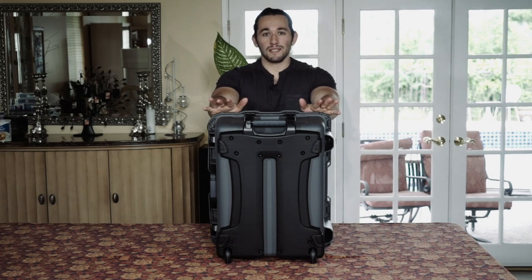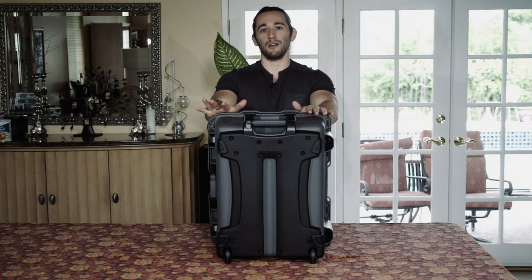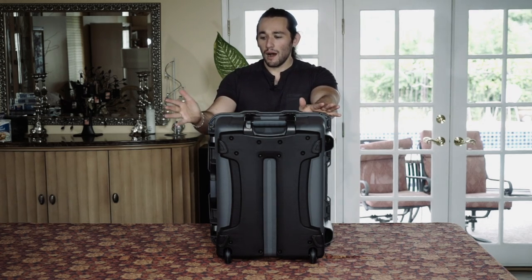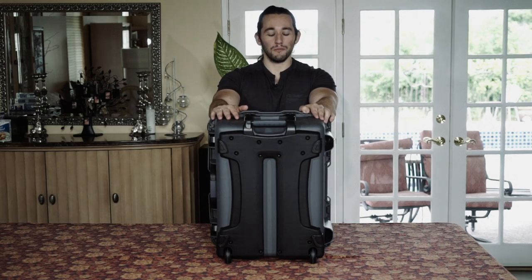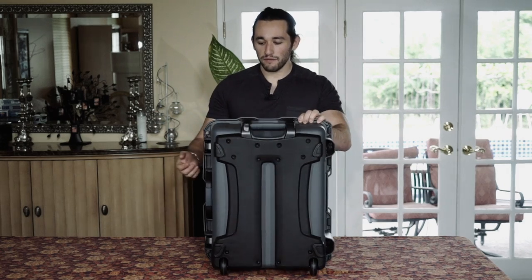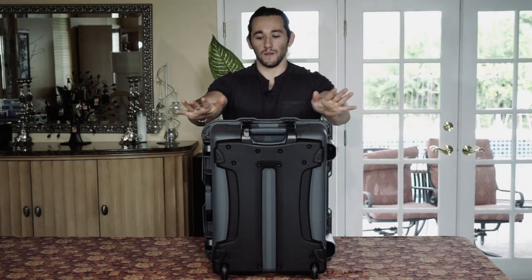What's great about these Nanook cases is that they're not just meant for specific equipment. You can put a ton of stuff in here — not just your DJI products or camera products, but other things that need protection as well. Fantastic case, guys. I strongly recommend it. It's protected from every angle. There's not one weak spot in this case.